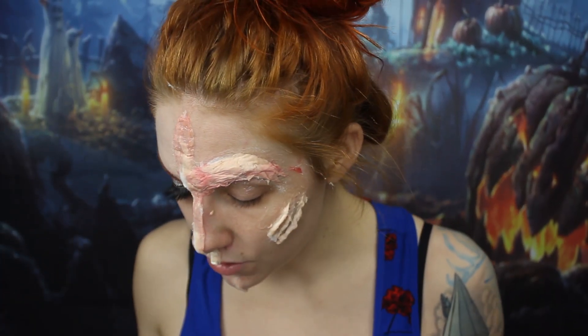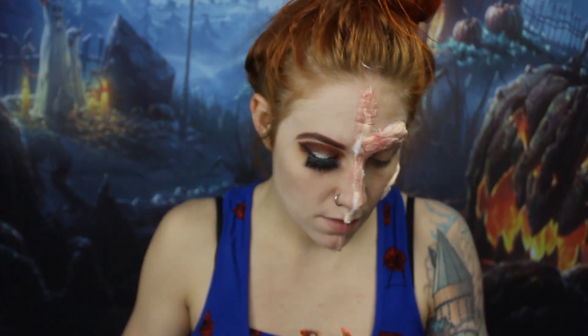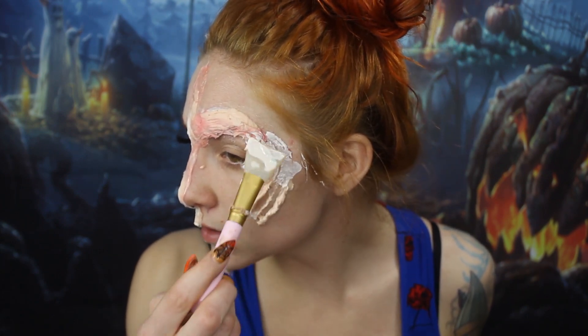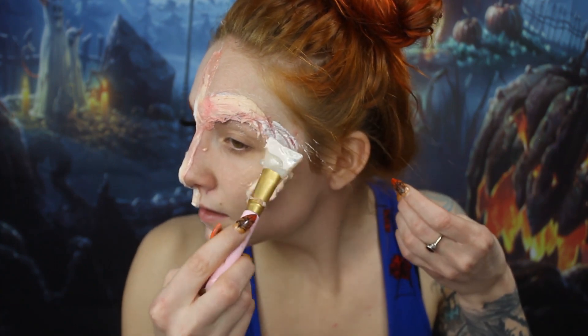So once she has this side of her face done, she just goes back in with some latex. And she connected the gill part to the eye part, so I'm just going to do that quickly and build it up with a little bit of cotton.